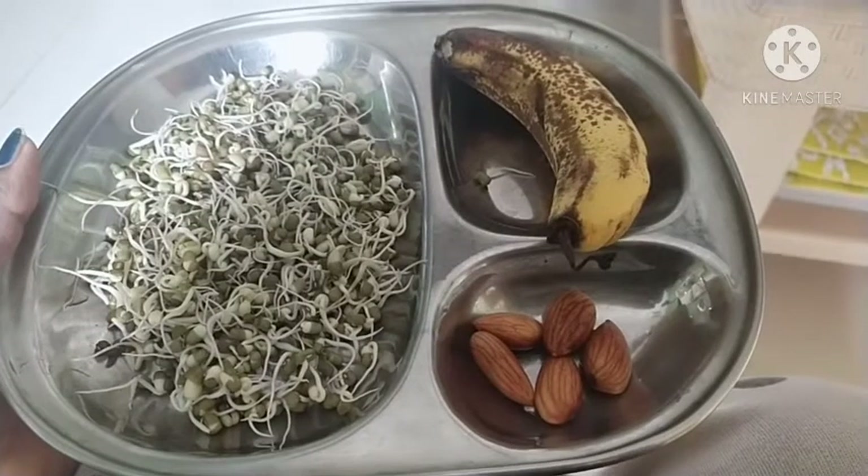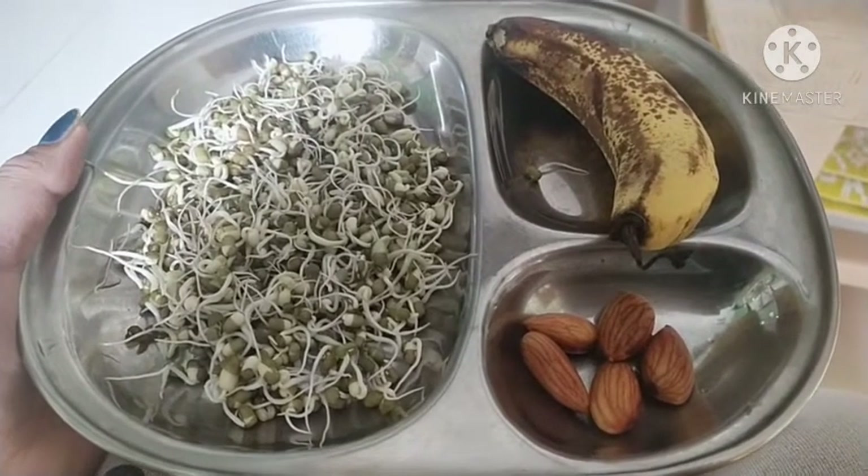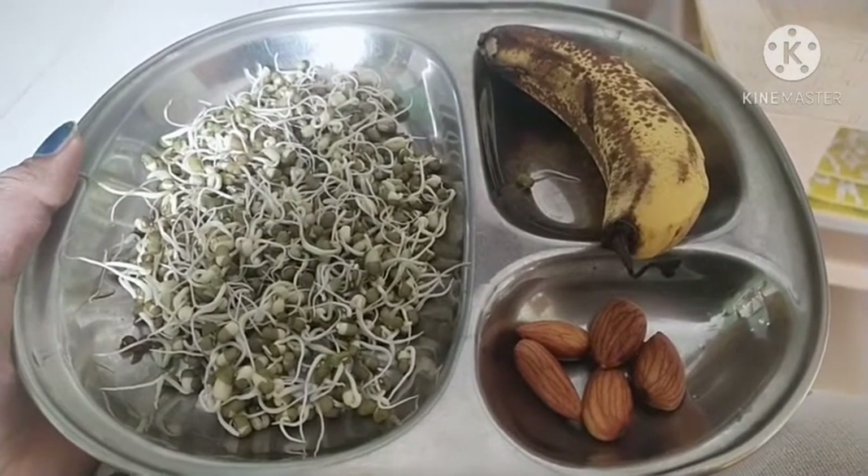Guys, this is breakfast — badam, sprouts and banana. I'm going to eat it regularly. This is the morning. It's very simple and easy.